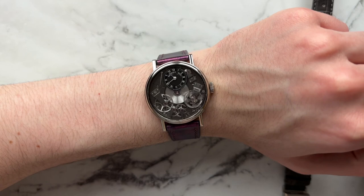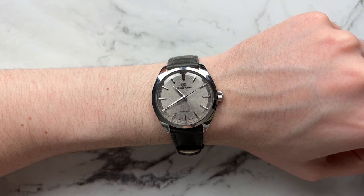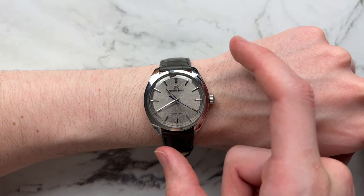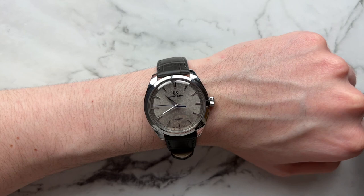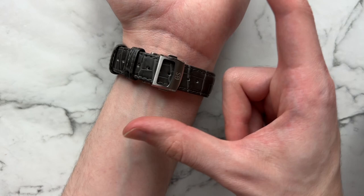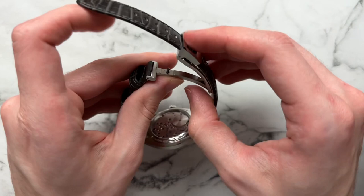Moving on to how this watch wears — comparing it to a 38mm watch, the 38.5mm Grand Seiko sits very thin and comfortable on my 6.5-inch wrist. There's very little daylight showing through and it just conforms perfectly. Very short lug-to-lug so it sits within wrist bounds nicely. Even on a closer to six-inch wrist it still wears very well — you could probably go down to five or even five and a half inches and it would still look proportional. The dark gray strap pairs perfectly and feels more casual than a brown or black leather strap would.